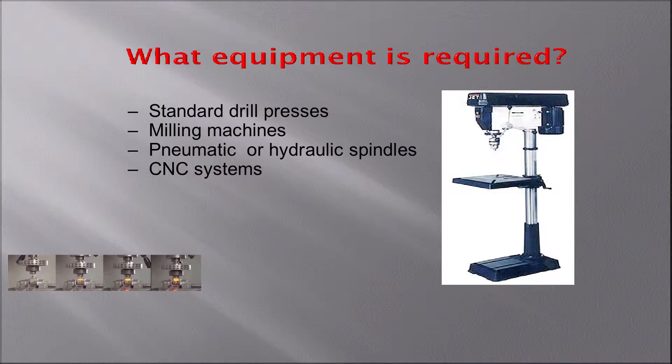We can build whatever shape you need. Sometimes customers will need different diameters within the same hole, so we can do that. We can also build one to leave a chamfer around the entry to the hole — whatever you need, we can help you. And you don't need any special equipment: a standard drill press, a milling machine, or a CNC unit will work.